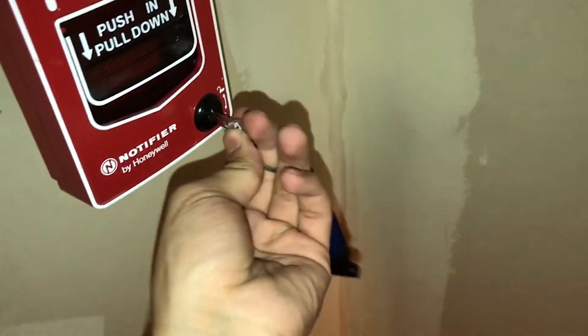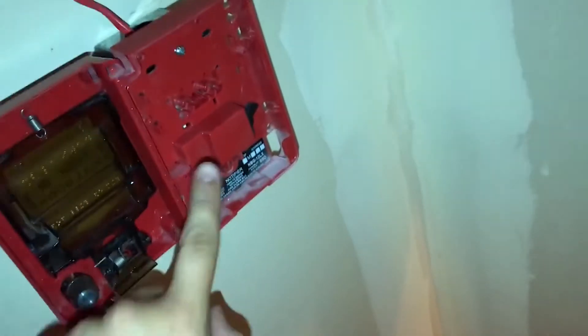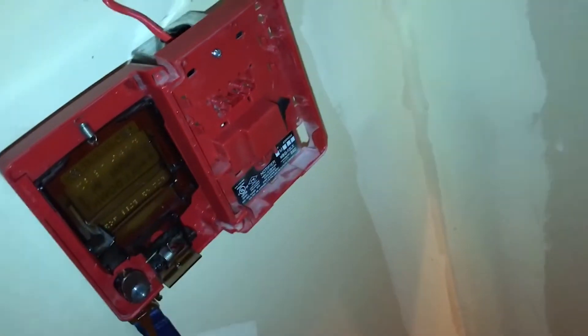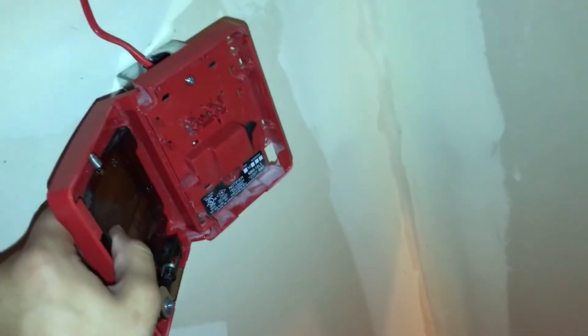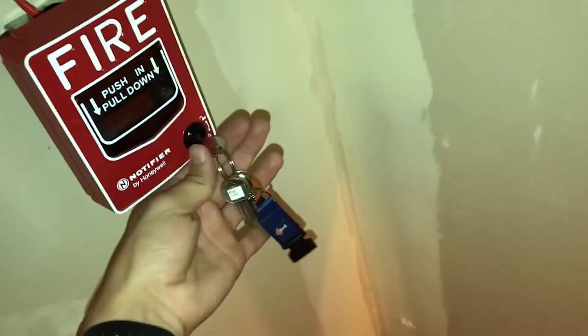This is an NBG-12LX. Due to the fact that I have a conventional panel, I removed the module and put just the dry contacts in its place and removed the resistor. So without further ado, let's hear this alarm finally.